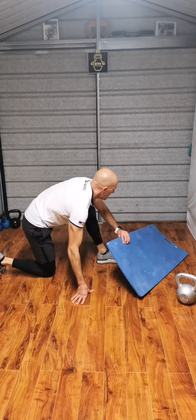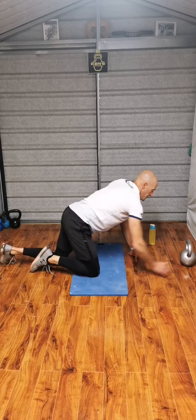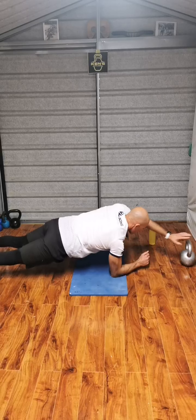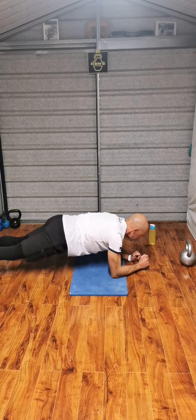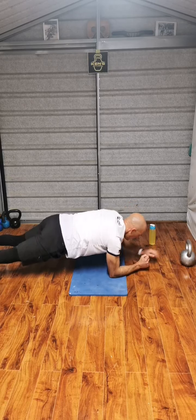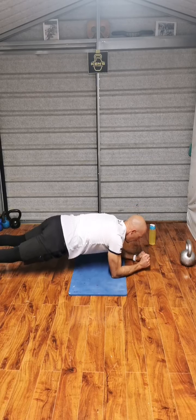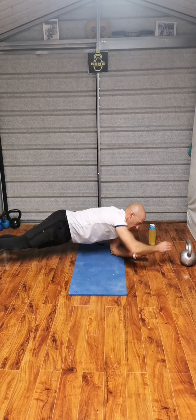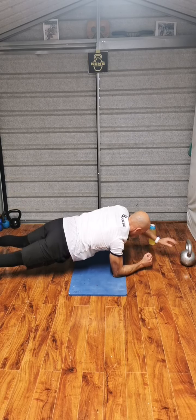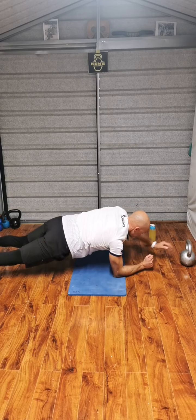First circuit done. On the mat, plank. Going for 25. Every time reach. Through to 10, 20, 25.